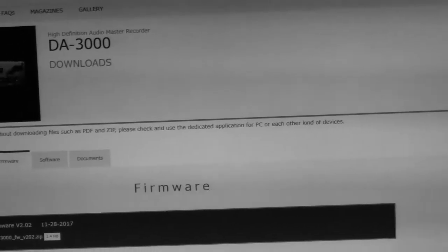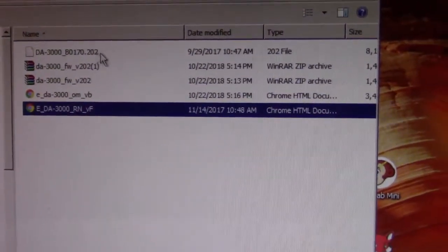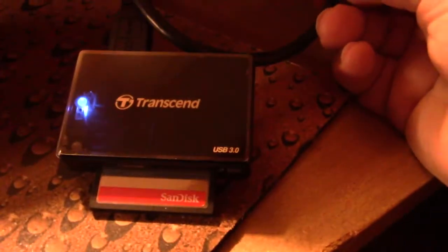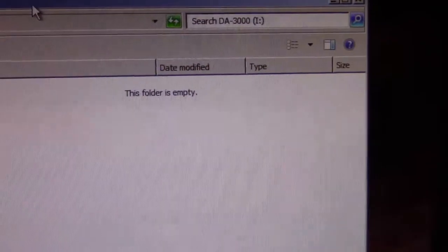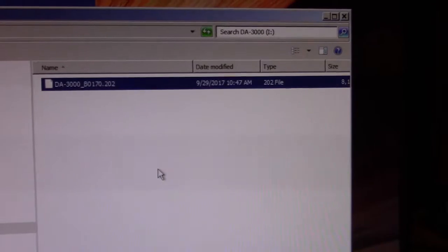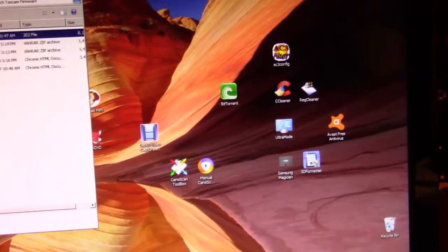With that done, go to the folder where you saved it. Here's my folder — this file with the arrow pointing to it is the one I need to put onto the compact flash. The compact flash I'm using is a SanDisk card with a Transcend reader/writer. Now open another folder for the DA 3000 compact flash — you can see it's empty. Drag and drop the firmware file into it, and it's there.